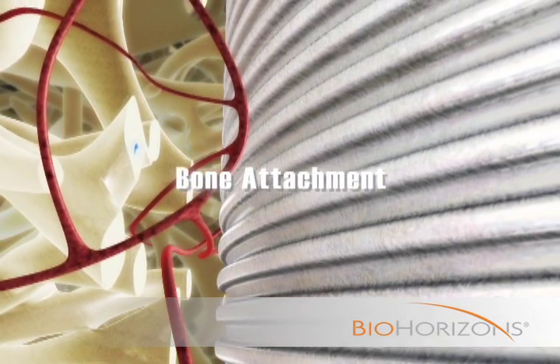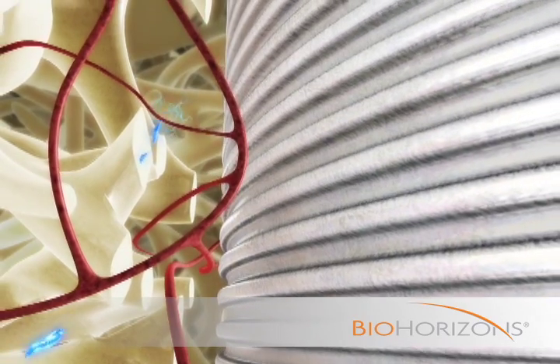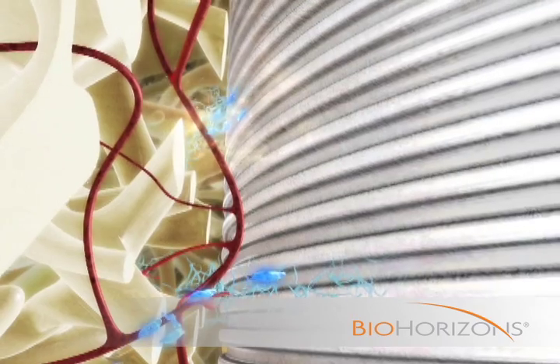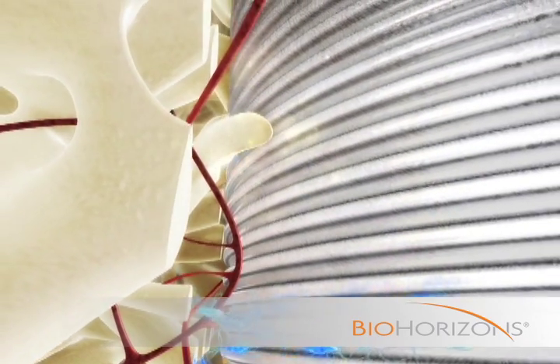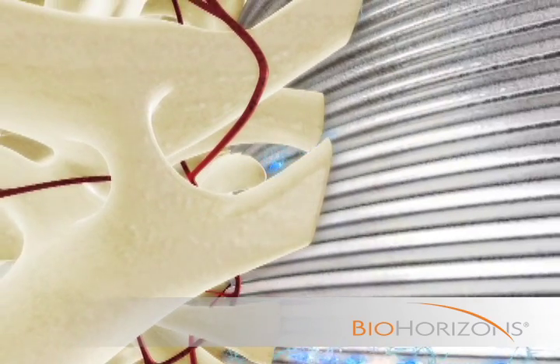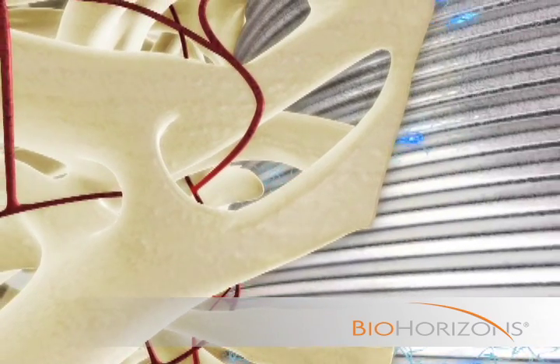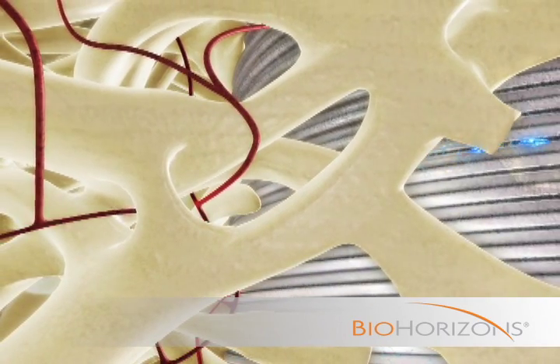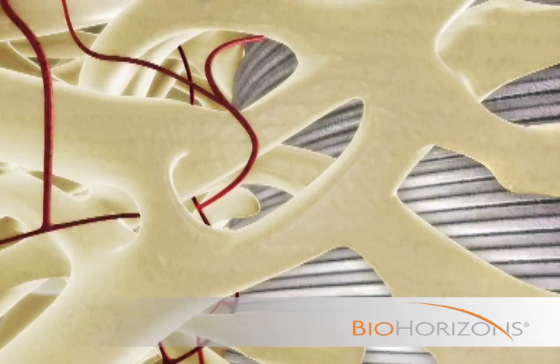Once a stable soft tissue seal is created, osteogenic cells migrate along the implant surface and are directed into the laser lock microchannels where they attach and differentiate. Osteoblasts begin to form a circumferentially oriented bone microstructure with trabecular attachments parallel to the micro grooves. These structures mineralize during normal healing.